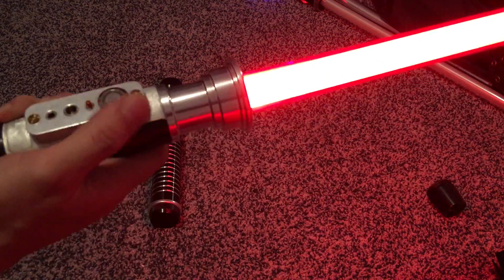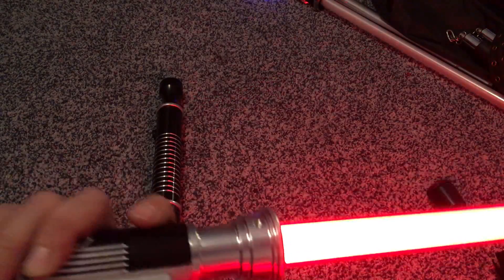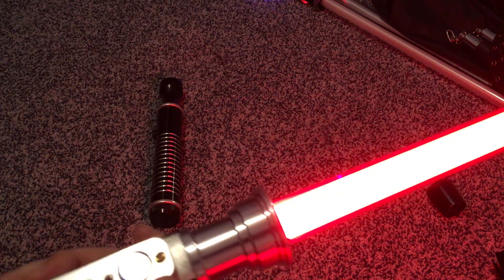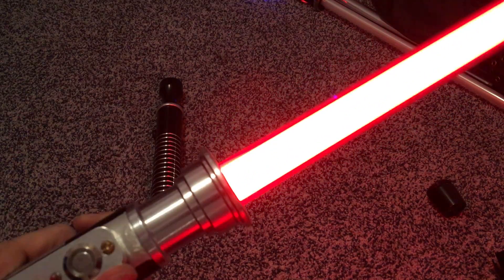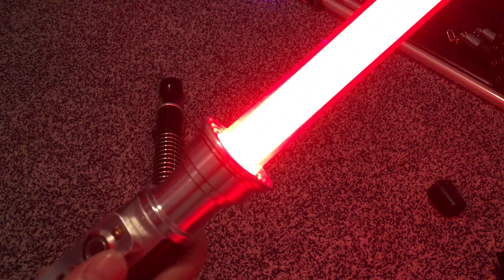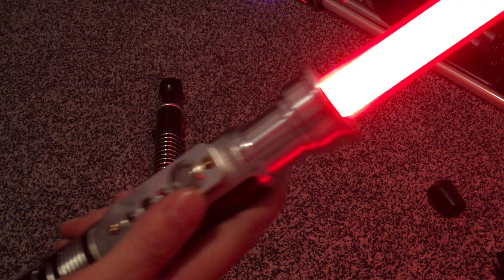Anyways, if I saw you in Disneyland and you got a saber, I have set the clash pretty high. Revenge of the Fifth! Say something on the forums. Thanks for watching.